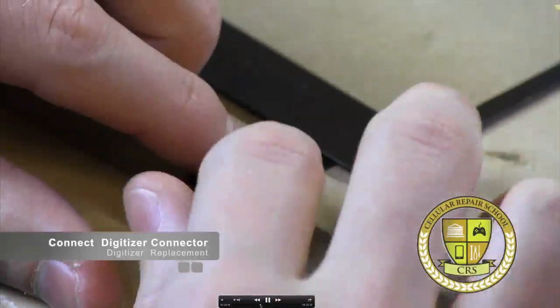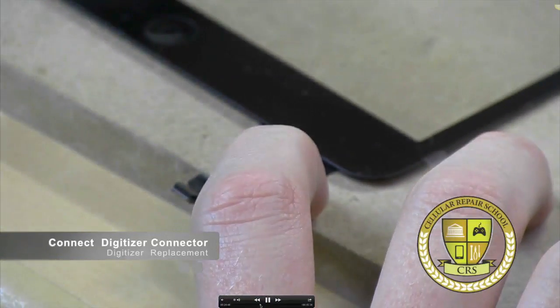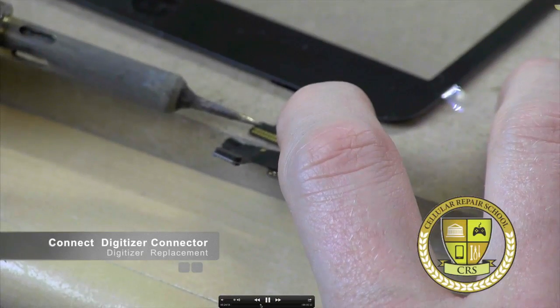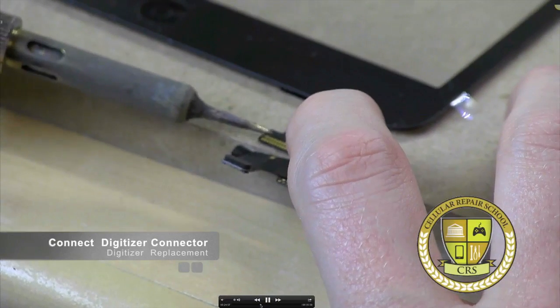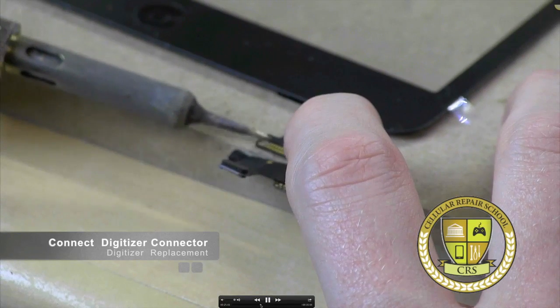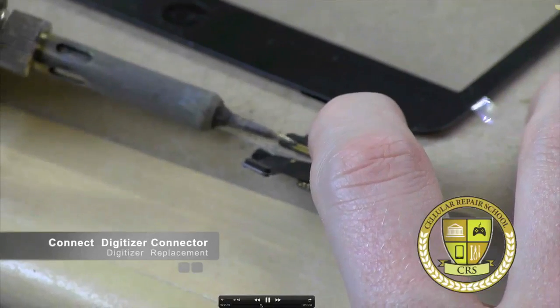I'm pretty sure mine is lined up great. I'm not going to do the whole thing just yet. I'm just going to hit it with my iron to tack it into place so it doesn't move on this side. I'm not going to solder it down yet. You probably won't be able to see this in the video, but I'll remove my finger here and you'll see it in just a second.